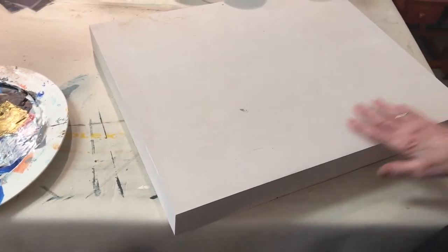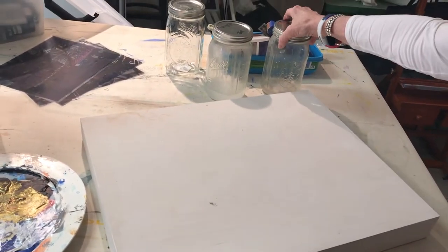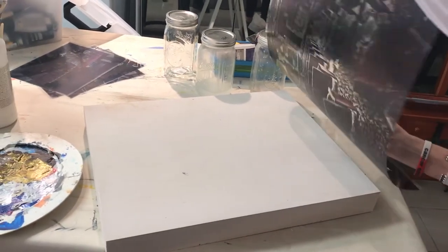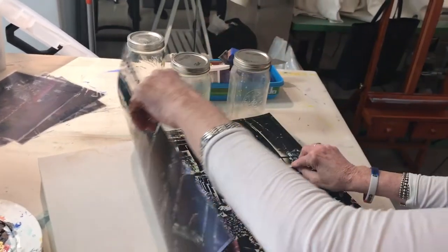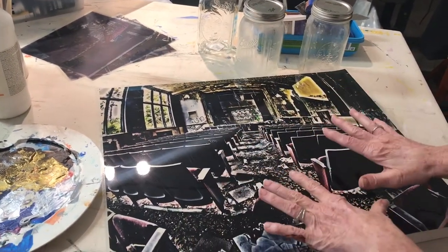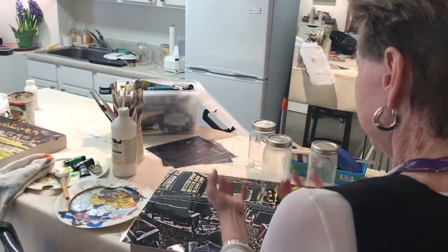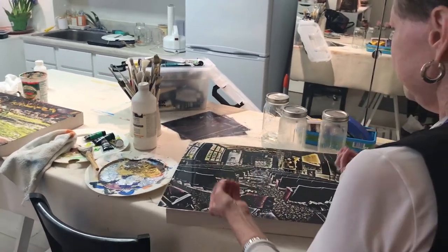I prepared it with a gesso finish, and what I want to do is put this solution and paint it over the entire surface. When I'm ready to put the image down, I place it like this and then roll it on top of the backdrop, then let it sit for about three to five minutes.